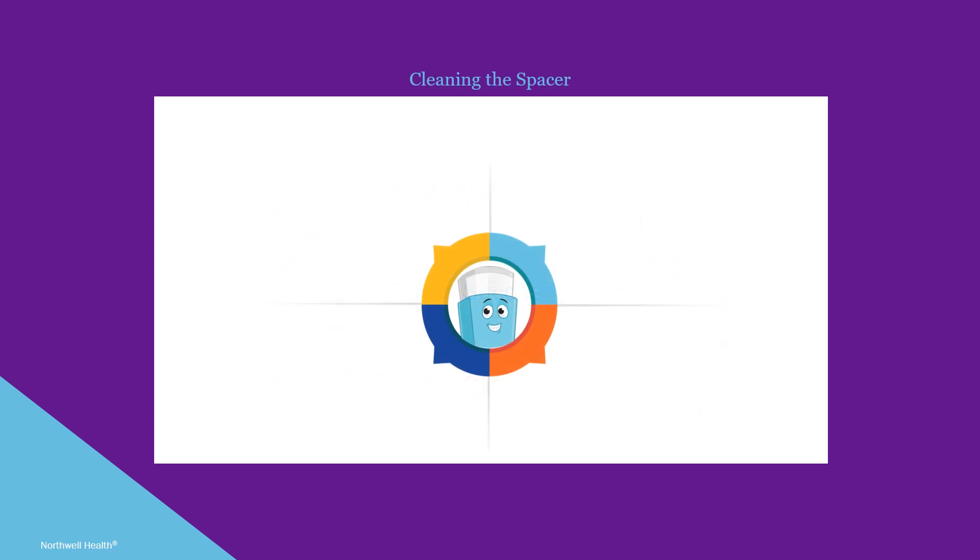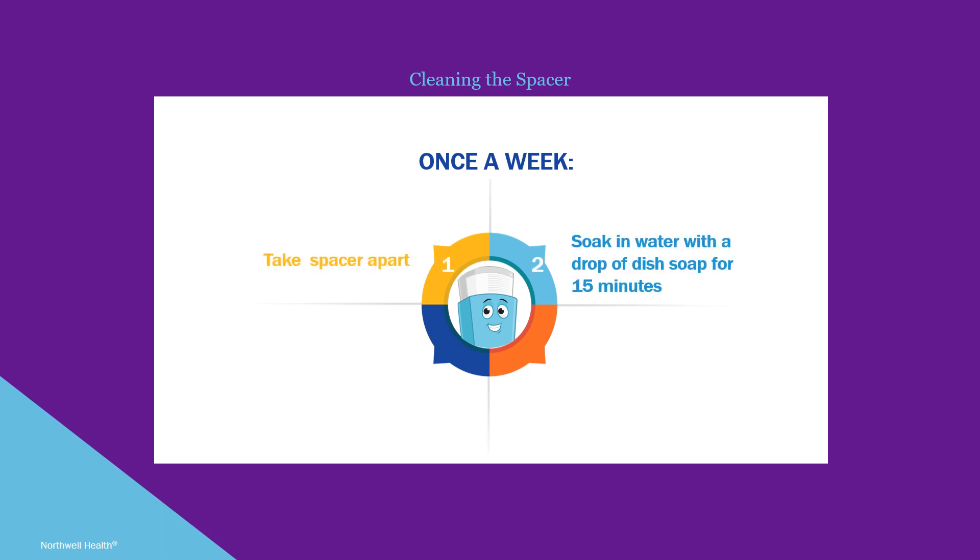Now let's look at how to clean the spacer and inhaler. Cleaning the spacer once a week will help make sure it performs properly. Take the spacer apart and soak it in a bowl of water with a small dime-sized drop of dish soap for 15 minutes. Rinse the pieces in warm running water and let them air dry on a clean towel or dish rack overnight.